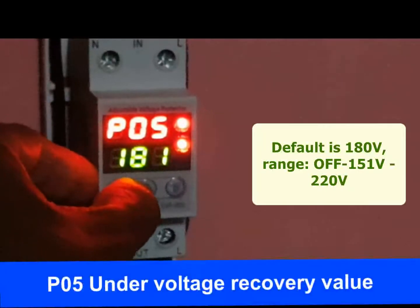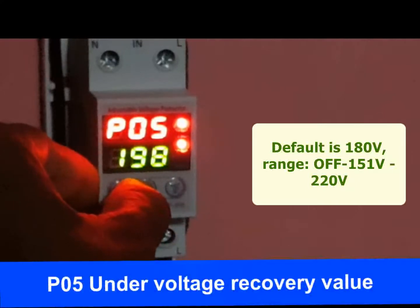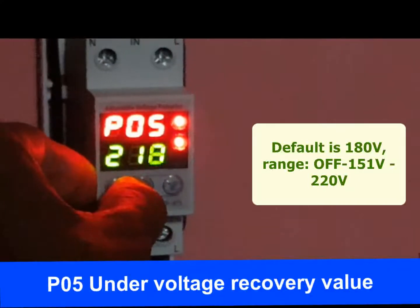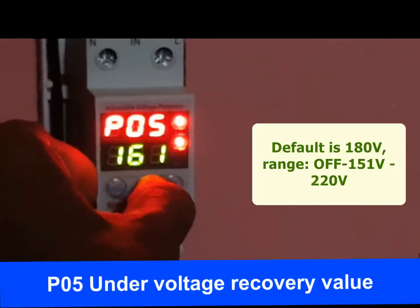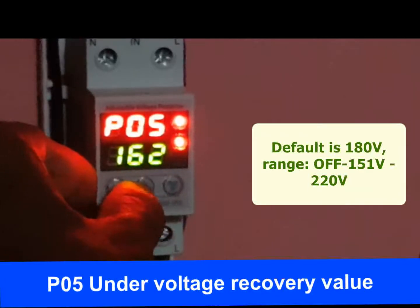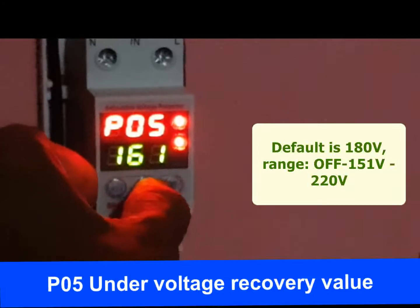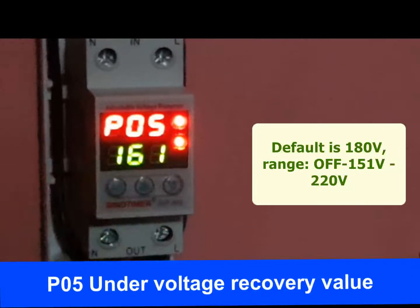P05 is the under voltage recovery value. When an under voltage fault occurs, the protector will disconnect power supply. As voltage recovers toward normal, when it reaches the recovery value configured here, power supply will be restored. The range is OFF or 151 volt to 220 volt. The default under voltage recovery value is 180 volt. When under voltage value is set to OFF, under voltage recovery value will also be turned to OFF.